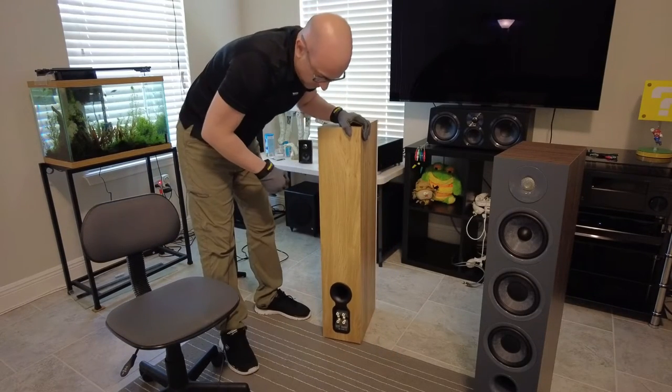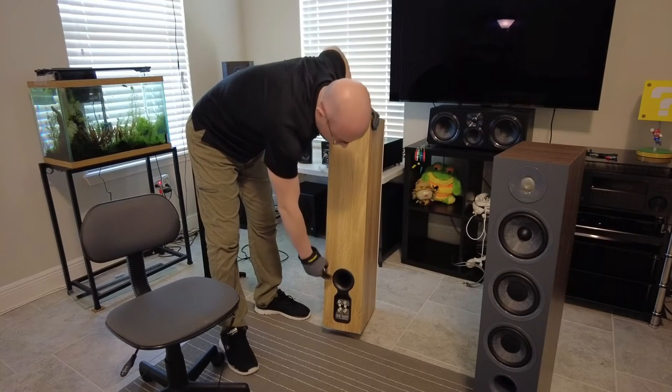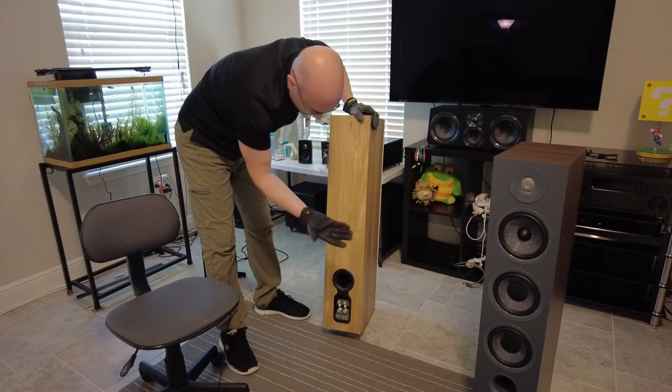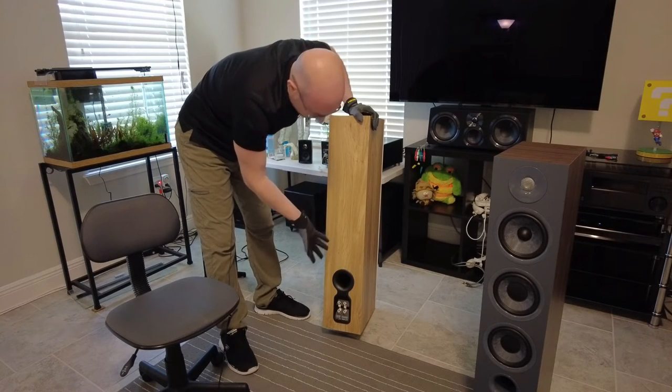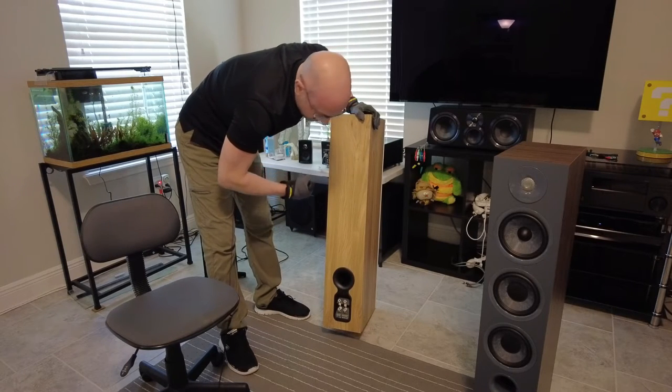They do offer a port plug and it came in the box, so you could plug it up if you want to. I personally don't see any reason why with this speaker you would port plug it, but it might be a preference for some people.